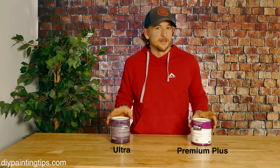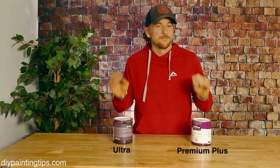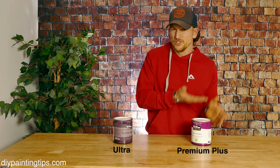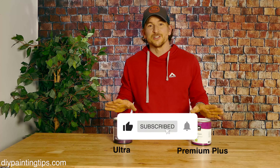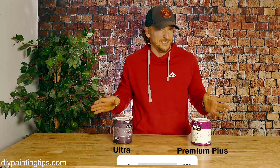That's why I'm pitting Behr Premium Plus versus Behr Ultra. I want to show you exactly how they're the same, how they're different, and in what situations it's worth going up to Ultra, and what situations it's worth saving money and going with Premium Plus. By the way, I'll be doing this with more paints in the future, so make sure to turn on notifications and subscribe so that you don't miss any of these.